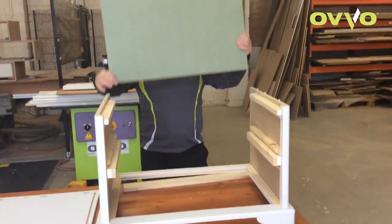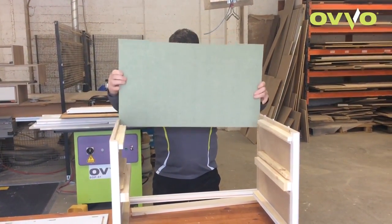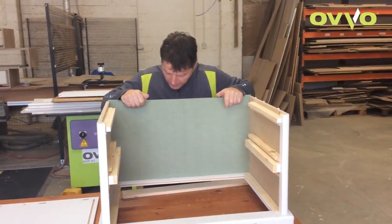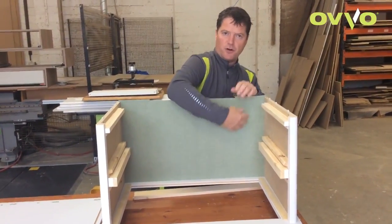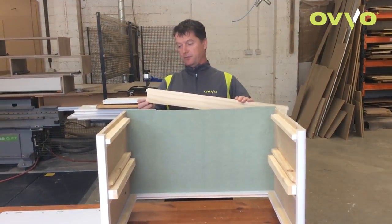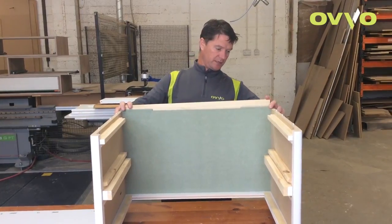Then drop the back end. There wasn't a rebate in this before, so we cut a rebate in to hold the back. Then add a support that will lock the back in place.